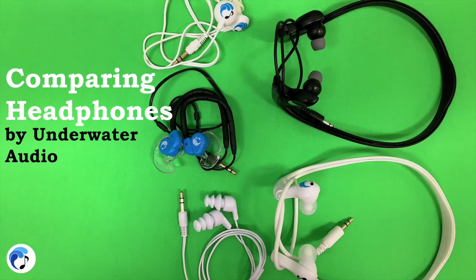This is Underwater Audio and today we are going to walk you through our comparison of our different types of headphones. We offer five different types of headphones with many different earbuds among them so that you will have the best chance to find the perfect fit and match your activity.